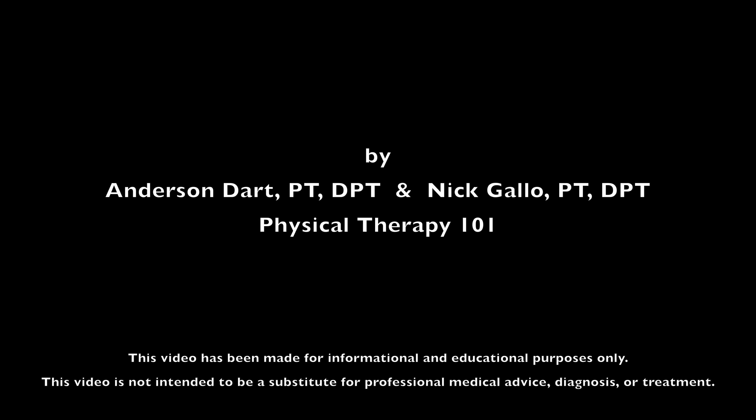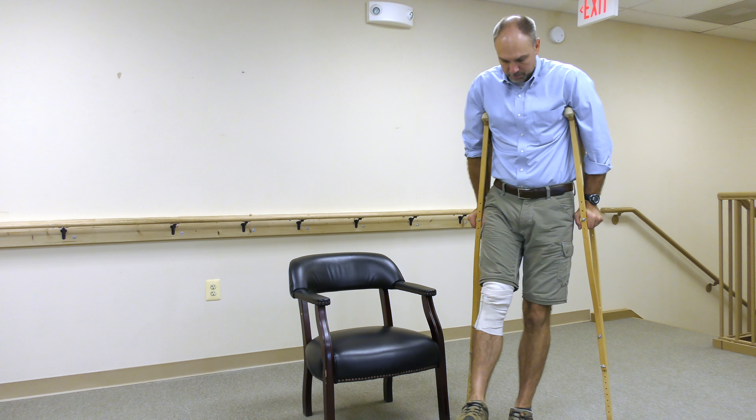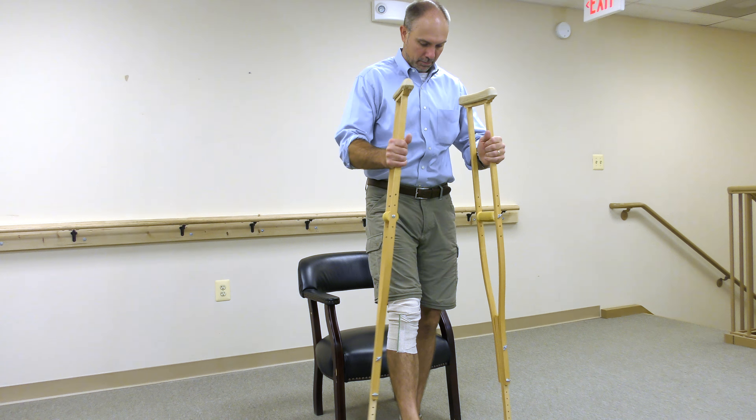If you are using crutches, the safest way to transition from standing to sitting then back to standing is to first pick a chair with armrests. Next, square up to the chair. Make sure you have your balance, then place both crutches on your involved side.